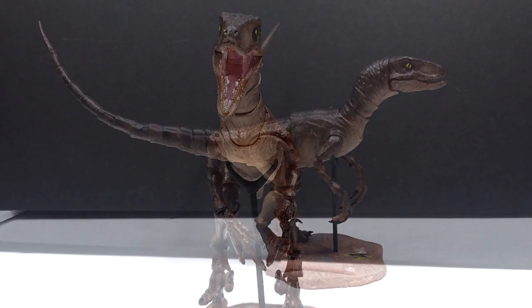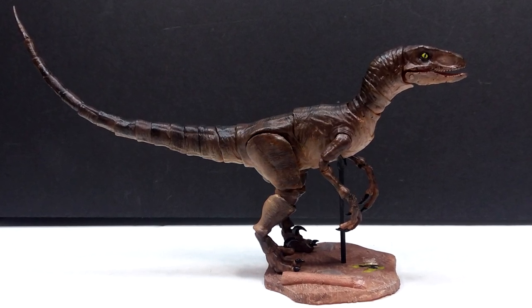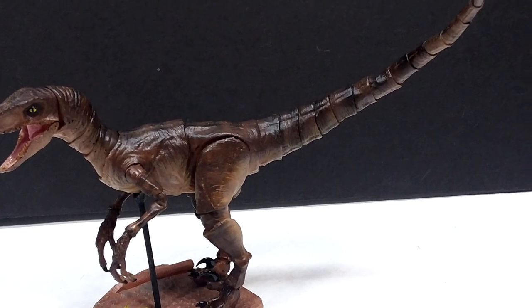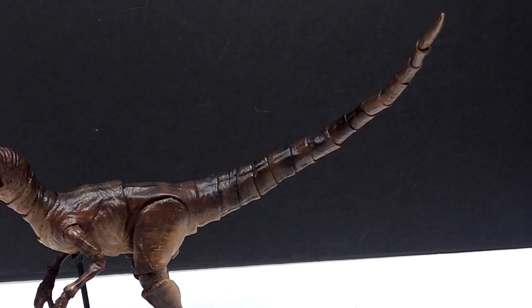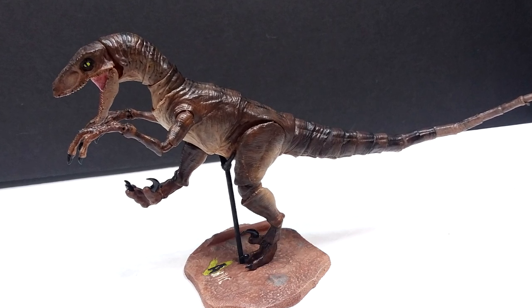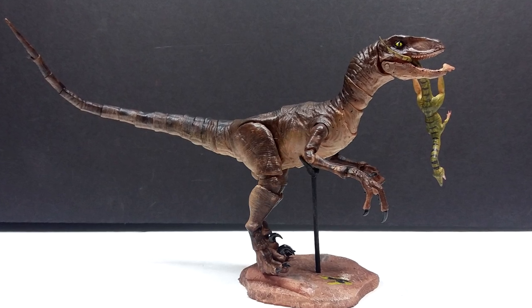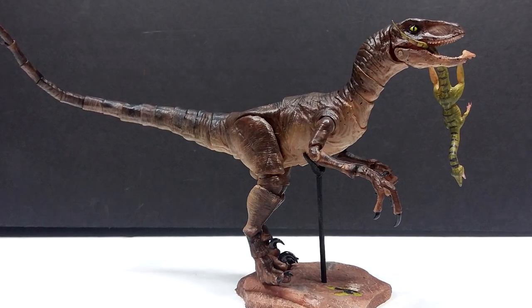If this is something you're interested in, trust me it is a great addition to any collection, especially any Jurassic Park collection. I'll include a link in the description to the Arctic Figures Etsy shop where you can grab yourself one of these amazing unpainted velociraptor figures. Make sure you keep checking back for the gallimimus review coming up very soon, and follow Arctic Figures on Instagram to stay up to date on everything. Make sure you like, comment, and subscribe - I'll see you in the next review, thanks for watching.